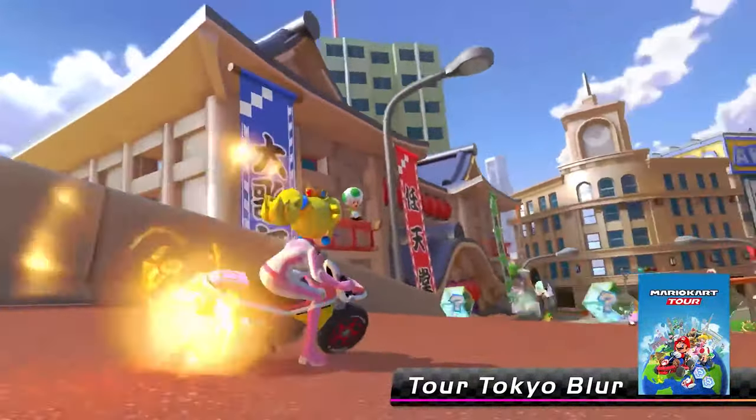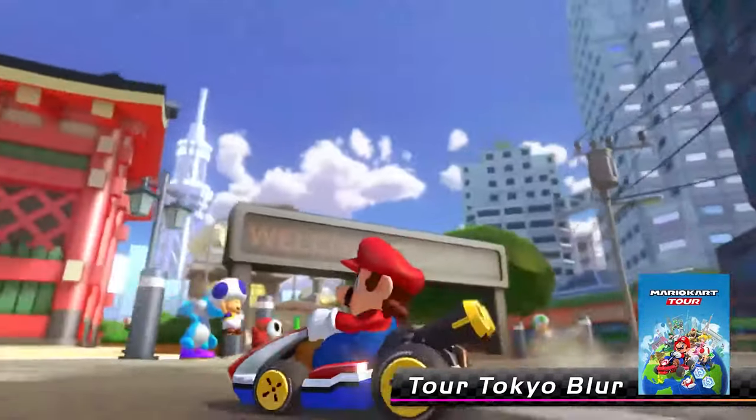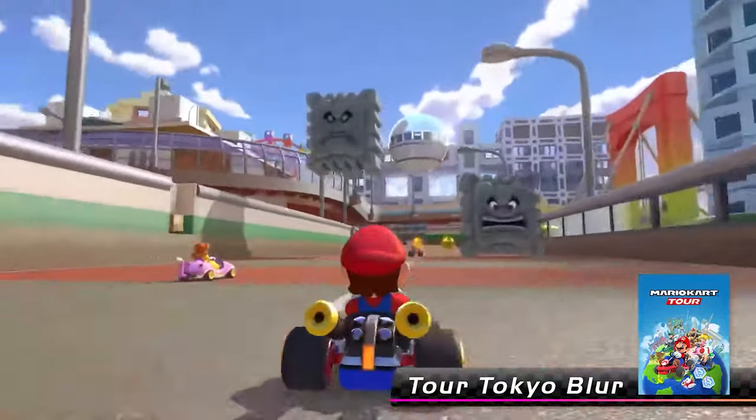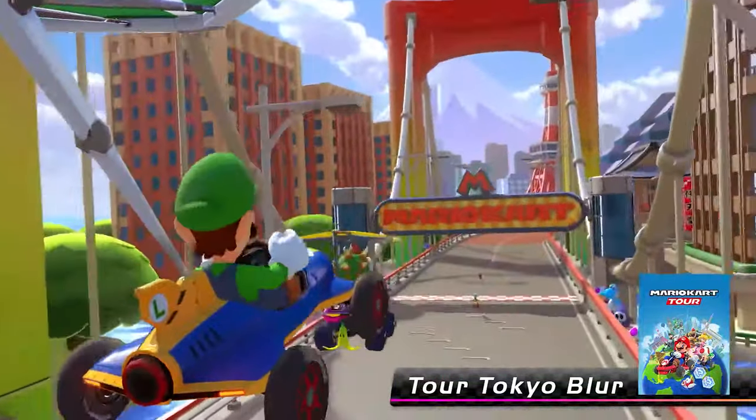Again, this isn't all 48 tracks — it's not all 40 that haven't been released yet that are leaked here. This is just what was in this update, probably indicating what the next couple waves of DLC are going to include. So that's obviously really good.